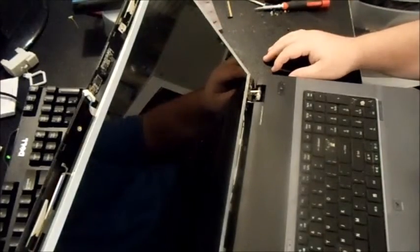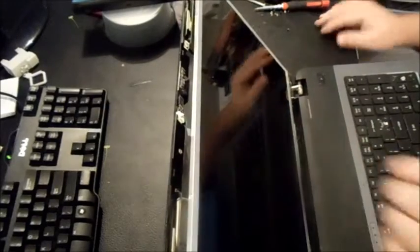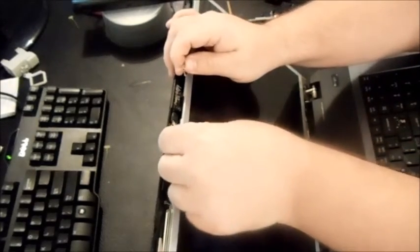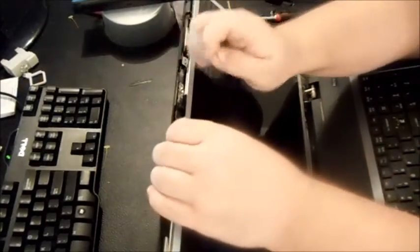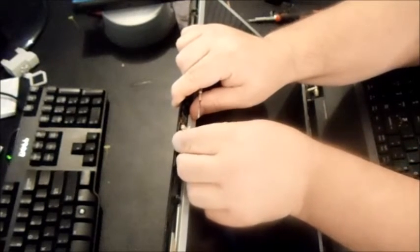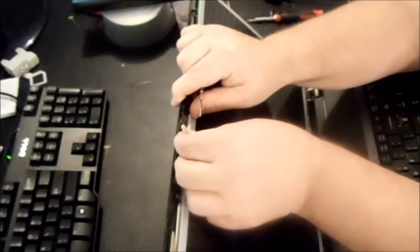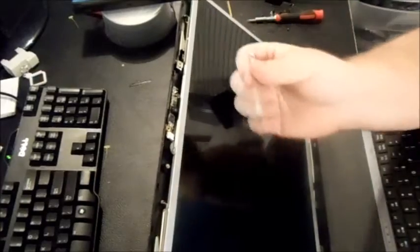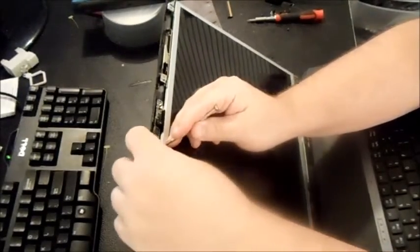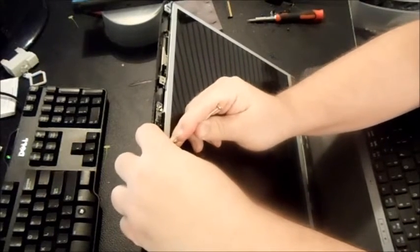Now you've got your two hinge rails on either side. Sometimes they're completely different, sometimes they're not. You also want to unhook your webcam if it has one — a lot of times they don't. I've already taken this one out but I'll put it back in to demonstrate. Take your Phillips and be careful not to strip your webcam wires — use a finger on one side and gently pull it out. If you push too hard it'll break those cables.